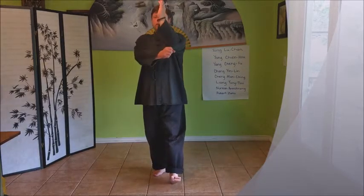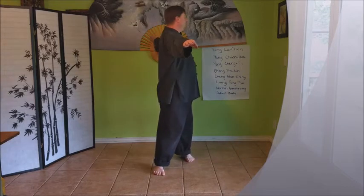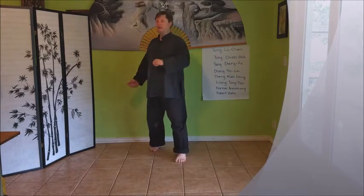The first time we do the form, starting from Fist Under Elbow, this is Step Back, Drive the Monkey Away Right style, and of course Step Back, Drive the Monkey Away Left style. Then I would continue doing that right, left, right for a total of five.